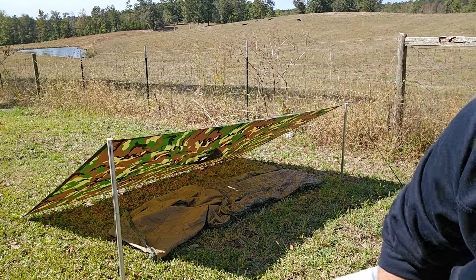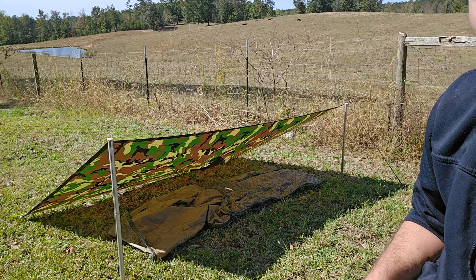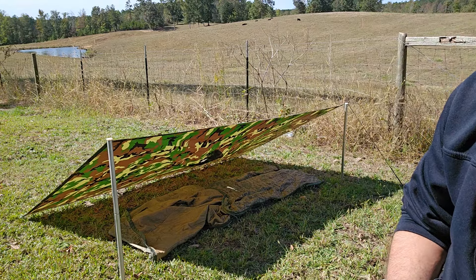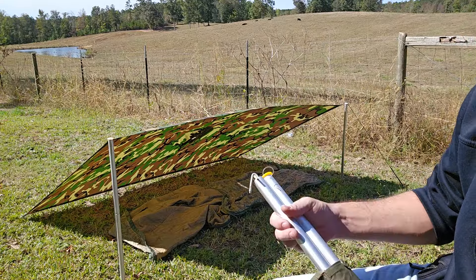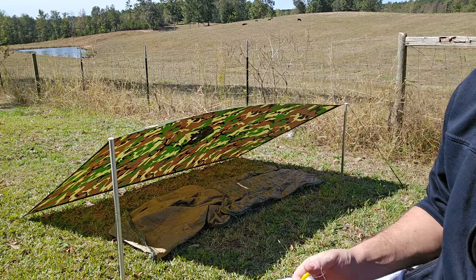Hi guys, so I picked up recently some of the Polish tent stakes and these are meant to be used with the Polish shelter system. I don't have one of those here, but I do have a USGI poncho, which I'm sure most of you guys do. To use this stake or this pole setup with this tarp is fairly simple.